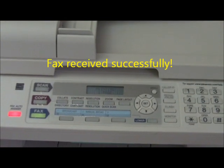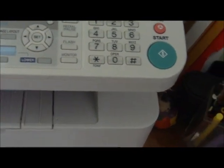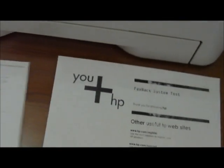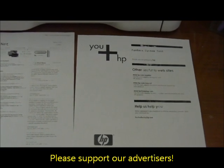And there you have it — we sent one fax and we received one fax. NetTalk Duo, sending and receiving faxes.